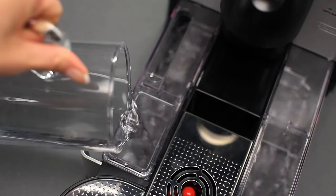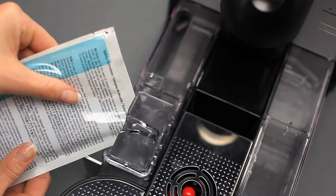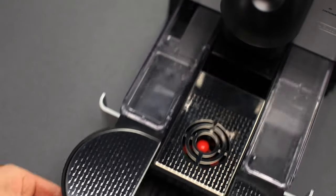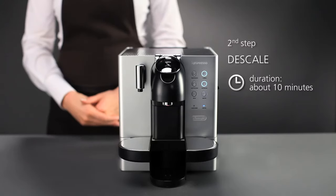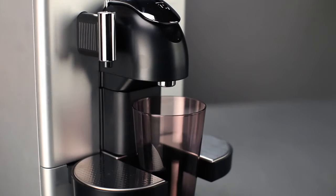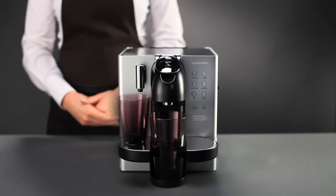Fill the water tank with approximately 500ml of water and the Nespresso descaling solution. Put a container holding up to 600ml under the coffee outlet and another also holding 600ml under the steam nozzle.